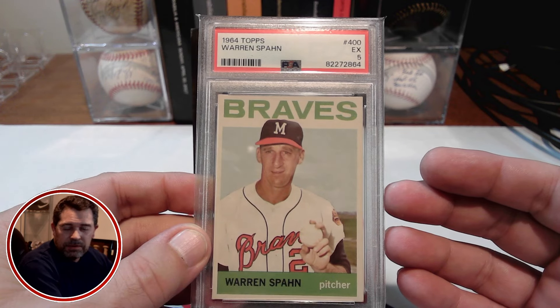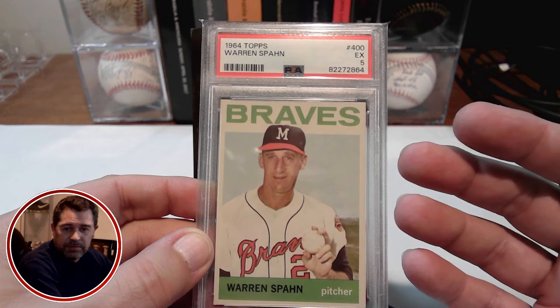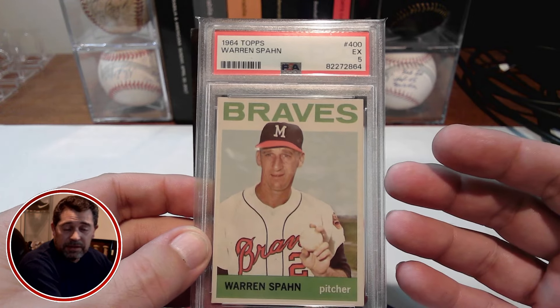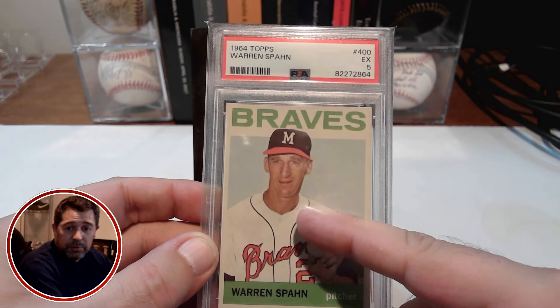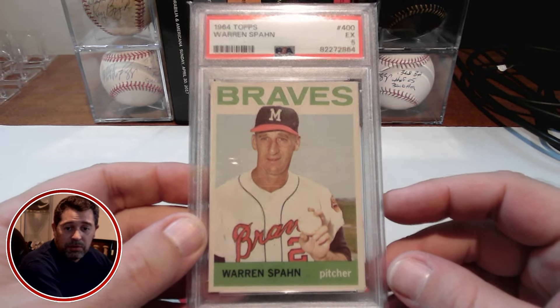I don't think you see that in any other vintage sets, at least from the 50s, 60s, maybe even into the 70s, where the player's picture goes into the border of the card. I think that's one of the unique things about the 1964 Topps set, at least that I like.